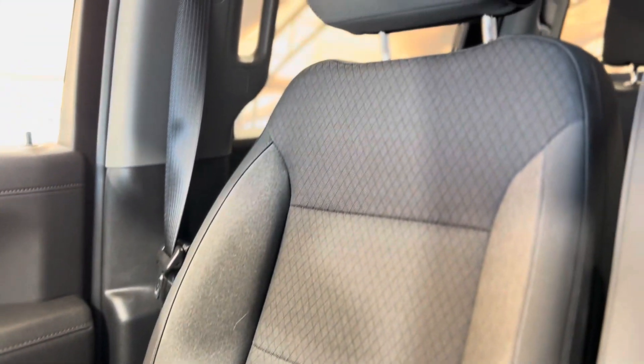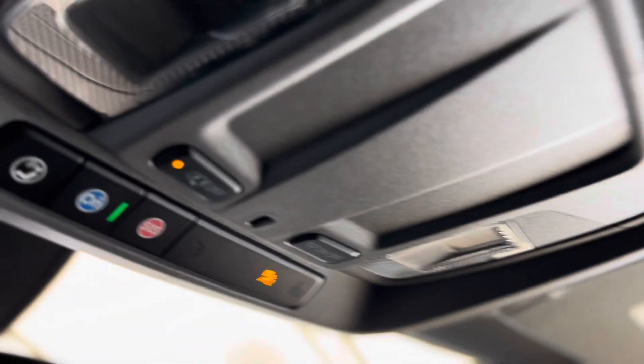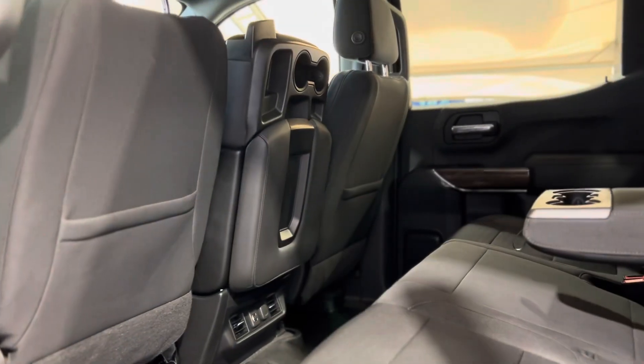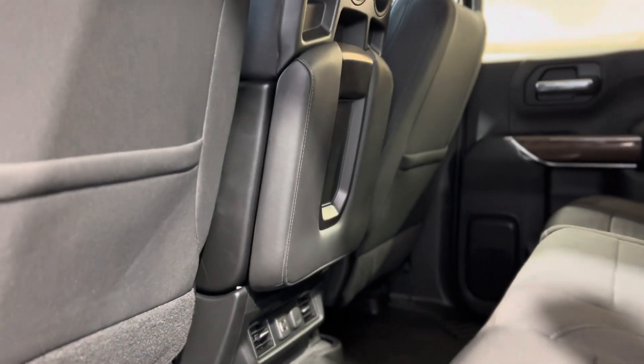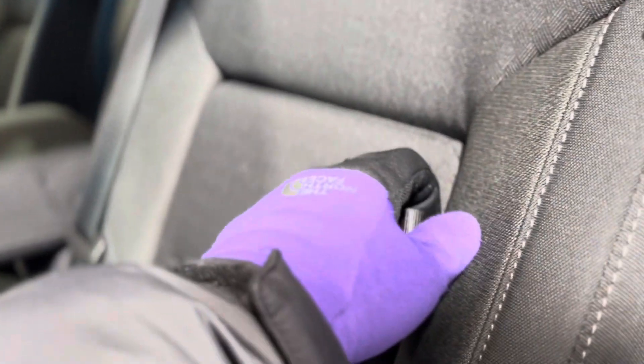Now as we make our way back up, let's take a look at these beautiful seats one more time and meet some advanced safety features up above in the OnStar blue button and SOS. Stepping in the back, we can see things from the rear perspective — there are some plugins and vents for the rear passengers, as well as standard cupholders and rear seat storage.